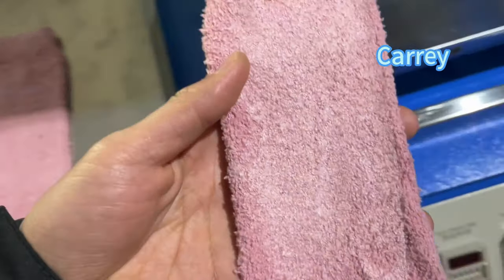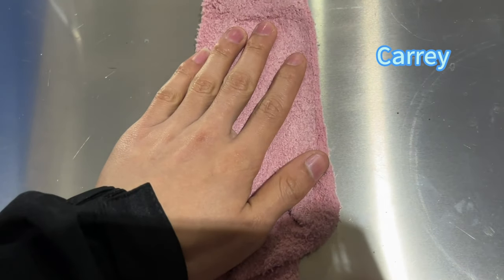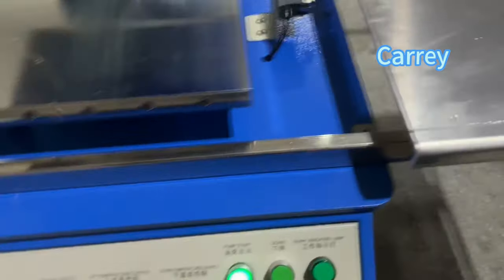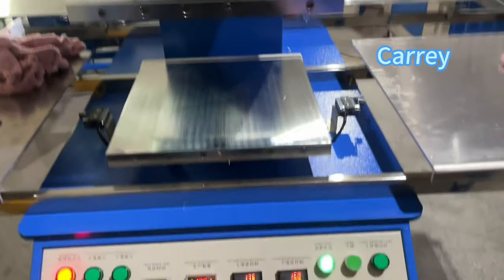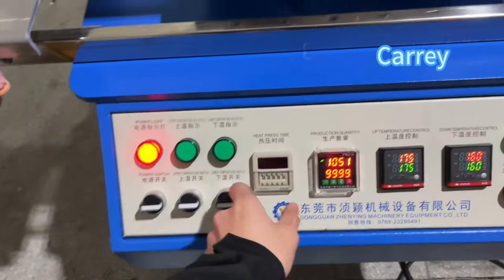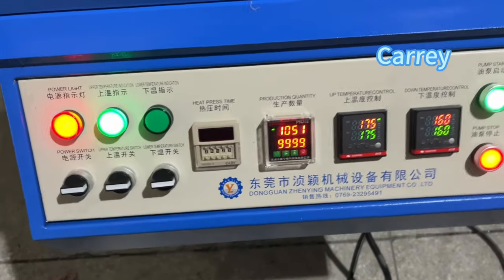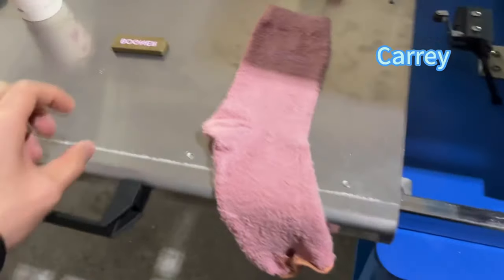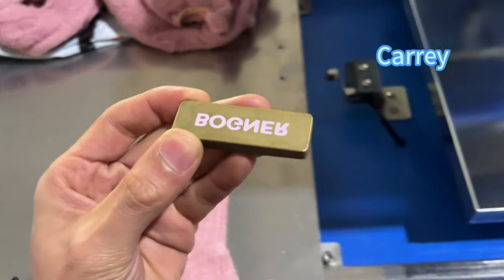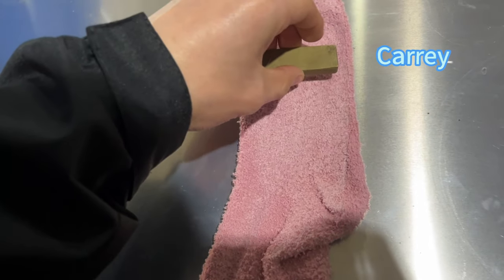We take the socks and put them on the machine. This one is an embossing machine. Use the temperature and then we can stay to the tab. Now put the mold on the socks.